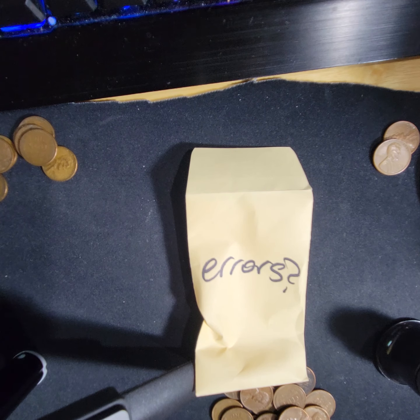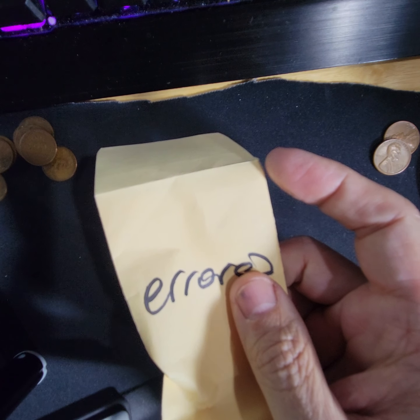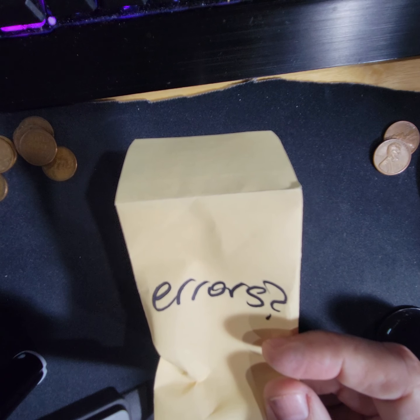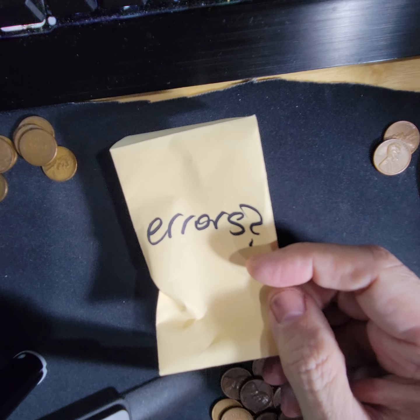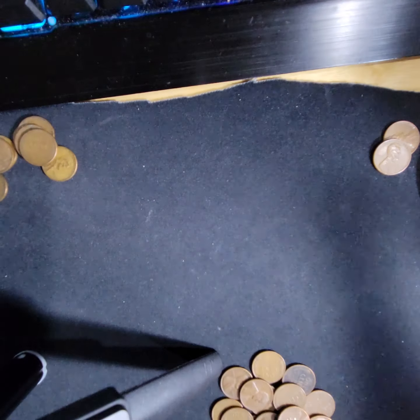This is going to be video 11 — I just did video 10. If you watched video 10, you noticed I stopped it early because I had this envelope I was going to mix in. It says 'errors' on it. When I was separating the coins of the hoard, some of the errors must have been so obvious I just put them to the side. I want this to just be the error envelope video, so that's what we're doing now.